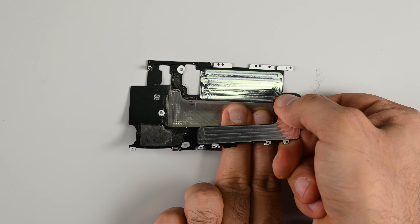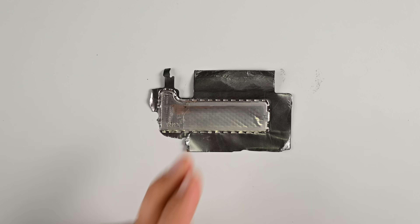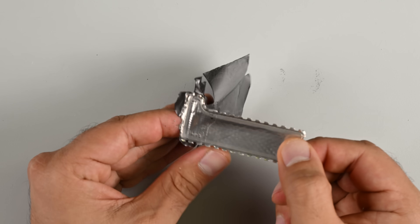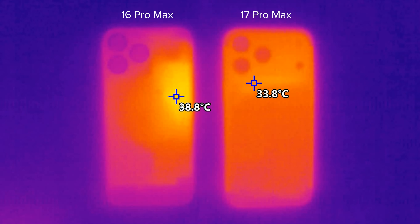The top of the vapor chamber sits on the A19 Pro chip, directing heat away from the chip and spreading it down the tray, which in turn diffuses heat into the metal battery casing and the heat-forged aluminium unibody. If you game or edit videos on your phone, that's a huge win. We tested the 16 Pro Max against the 17 Pro Max under a thermal camera — there's clear throttling on the 16 Pro Max. It hits 37.8°C and throttles down, while the 17 Pro Max chugs along at a continuous 34.8°C.